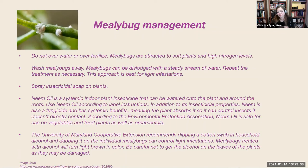Another management measure is neem oil, which is becoming really popular. It is a systemic indoor plant insecticide that can be watered into the plant around the roots. If you put it on the exterior of the plant, it protects from the outside; absorbed through the roots, it works systemically so the plant starts to protect itself using the neem. Use it only according to label instructions. In addition to insecticidal properties, neem is also a fungicide. According to the EPA, neem oil is safe for use on vegetables and food plants as well as ornamentals — but check the label for how many days to wait before consuming vegetables after application.